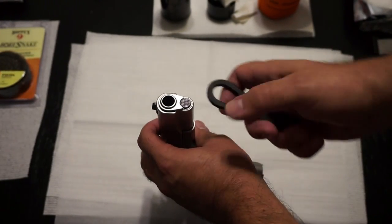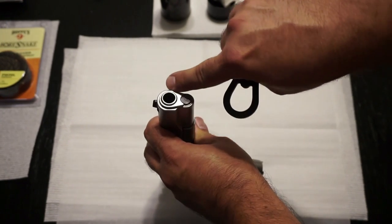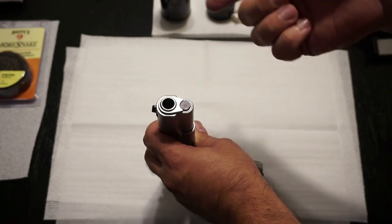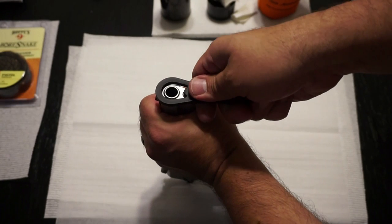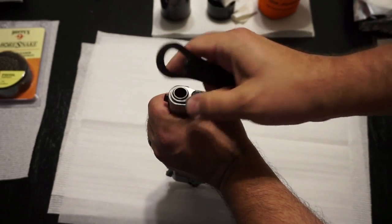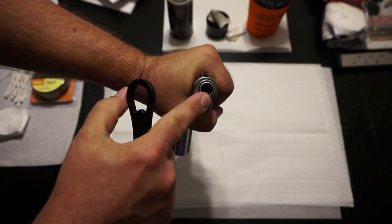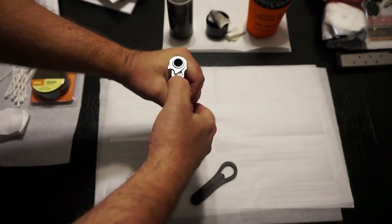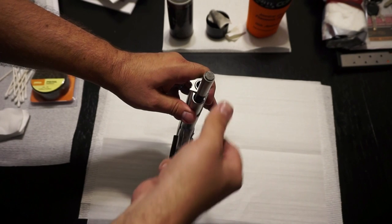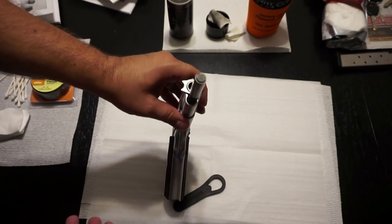For the next step, be really careful. Take your barrel bushing tool, press down, and turn it about a quarter of a turn. The rim of the barrel bushing is going to slip off the plunger, and the plunger is going to come out. This plunger is under spring pressure, so be very careful — this is probably the most difficult part of disassembly. Grasp it firmly, turn the barrel bushing tool a quarter turn while keeping pressure the whole time, then slowly lift up and your plunger will come out. Pull this off to the right clockwise, slowly relieving the tension off the plunger, and it comes right out.